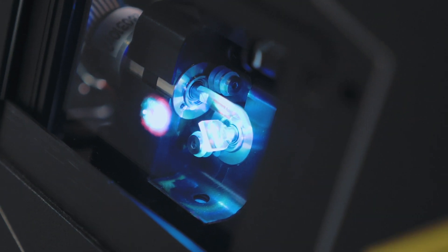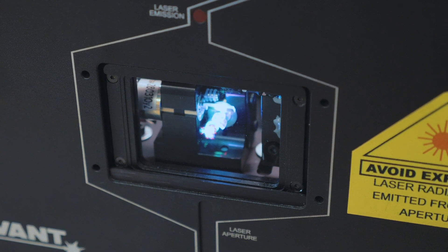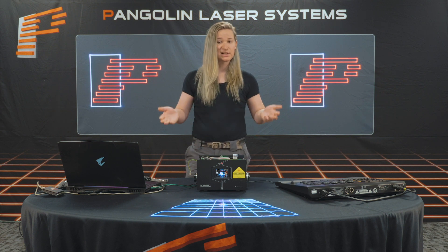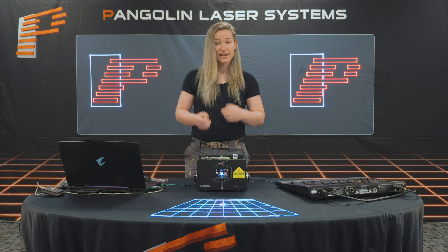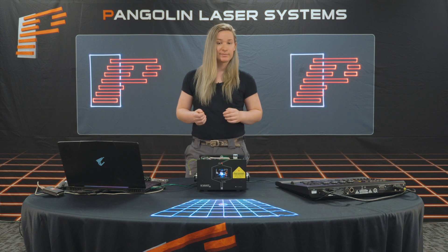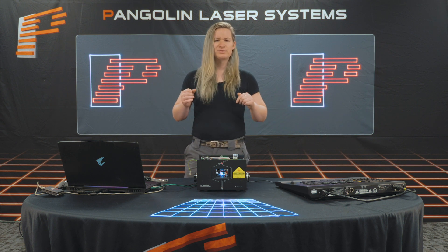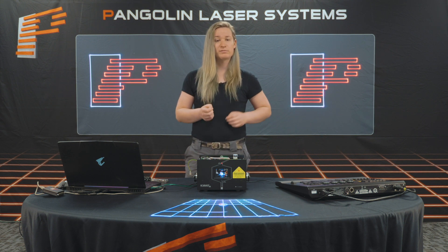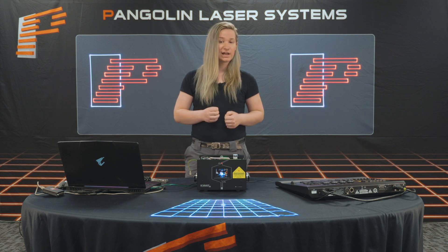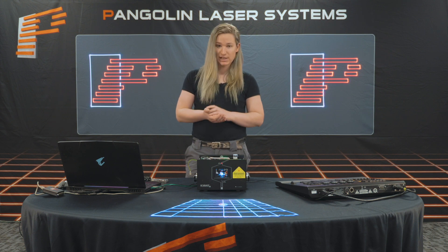Once the scanners receive the signal, they move back and forth at rapid speeds, reflecting the beam, allowing you to create laser light. In very simple terms, you know if you take a laser pointer and move it back and forth really fast, it makes a line? Laser scanners are doing this at incredible speeds, which allows us to create all those effects we've been talking about. Now, how do you know if your laser scanners are good? The unfortunate truth is many manufacturers use many different methods to measure their scan speeds — it's easy to fudge the numbers — so let's talk about how we measure the quality and speed of a scanner.